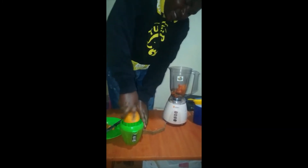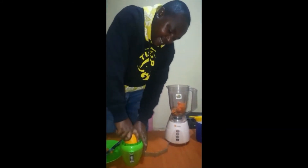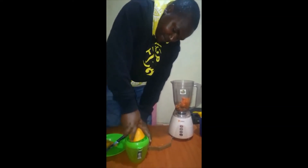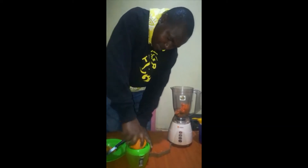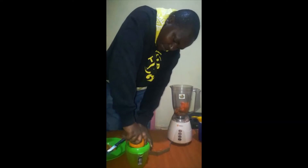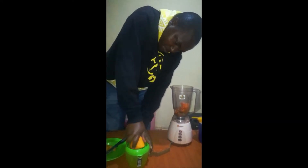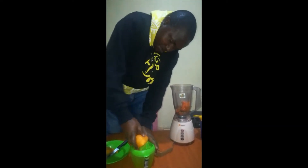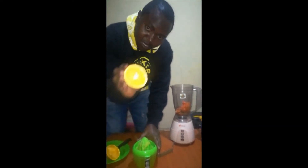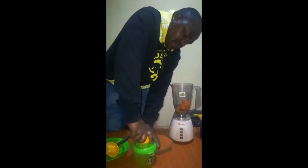I need just that liquid — let me squeeze the orange very well and add the juice to your blender.